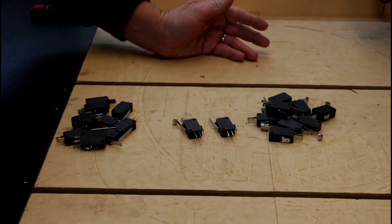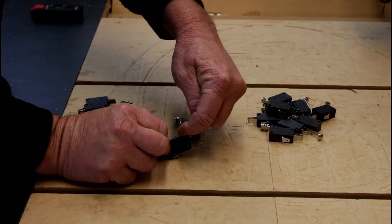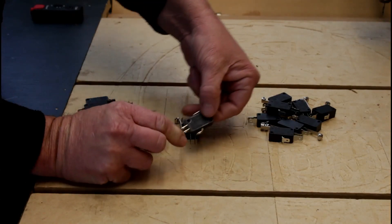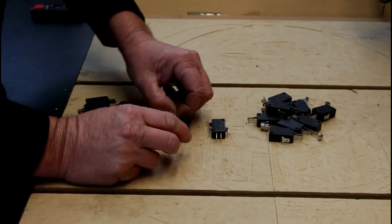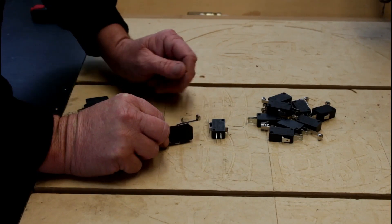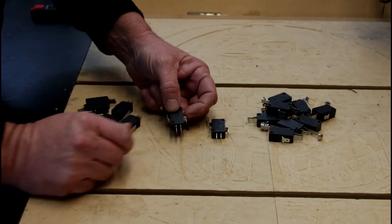Here we have two common types of micro switch used for limits. We have this type here — a basic lever switch. The lever operates the little contact here, just pushes down on the little switch. It has a common point, a normally open and a normally closed contact. This one here is very similar, except it has a roller on the end, and it also has the common contact with the normally open and normally closed.